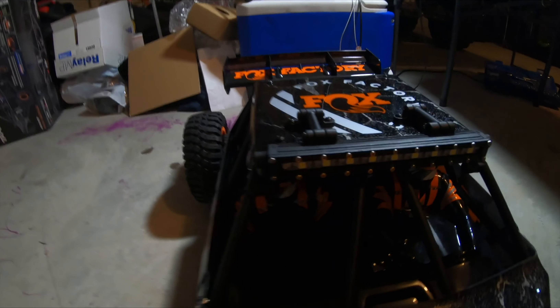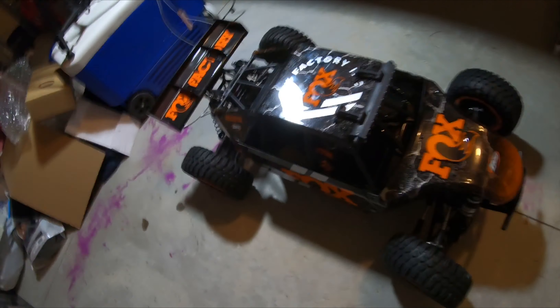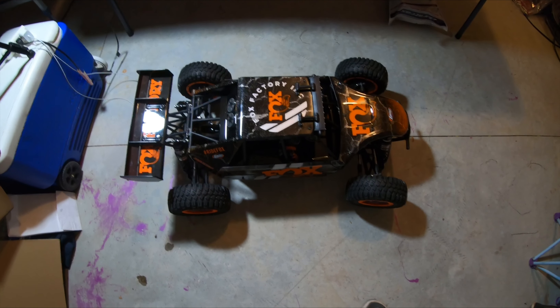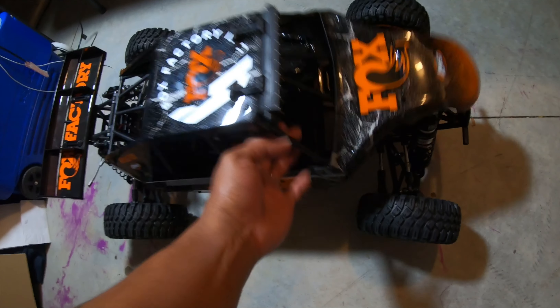It has a LED light bar going across right there. I know my lighting ain't the best - this is a big car to unbox. If my table was big enough I could have unboxed it up there and lit it up better, but I had to do it on the floor because of the size of it.